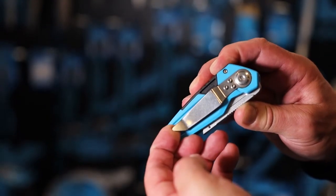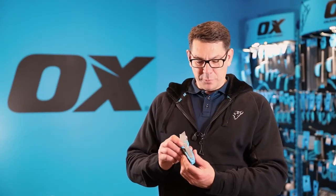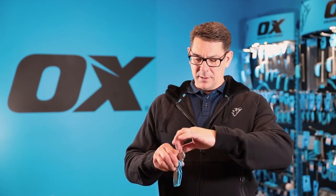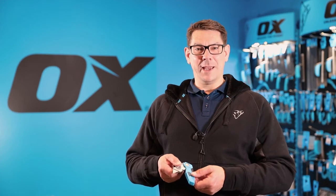On the back here there's a carefully shaped tool belt clip to easily slide it onto the side of my jeans pocket or onto my work belt. That is the Ox Pro fixed blade folding knife.